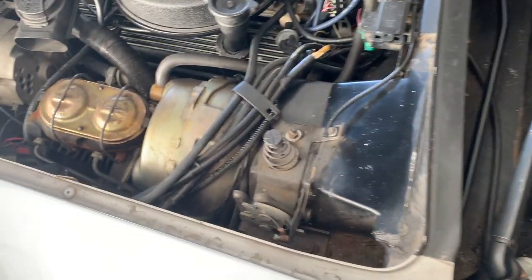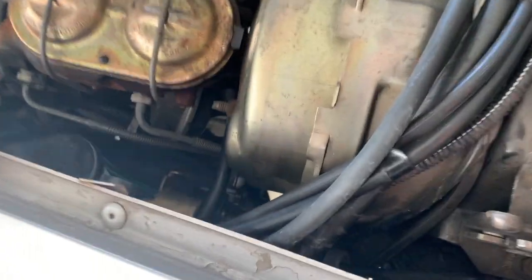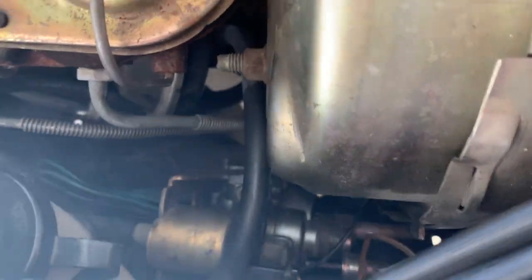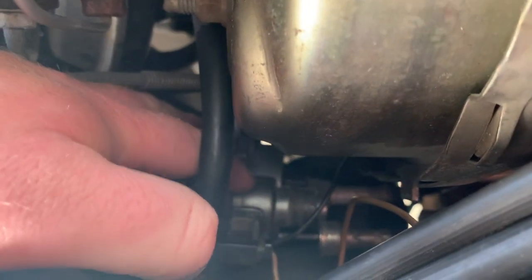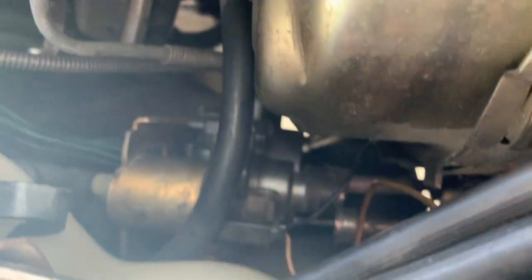We were talking about replacing our transducer and that is this piece right here. It's kind of tough to see. My hands are really big but you can see that there's two speedometer cables coming in — one in the bottom, one in the top.